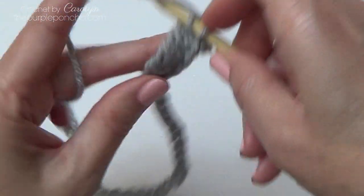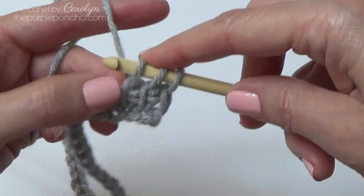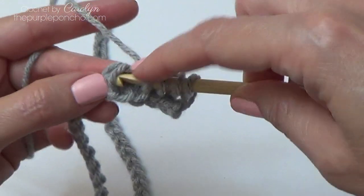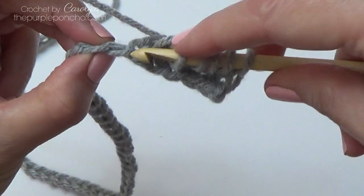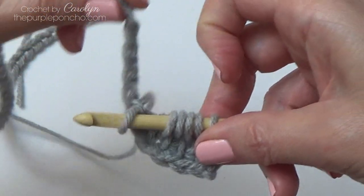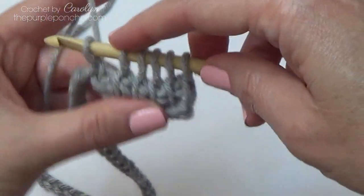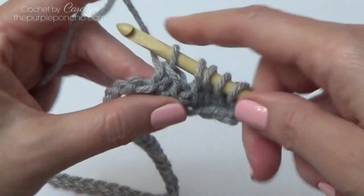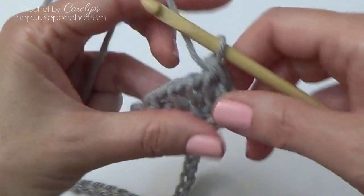Row two: insert into the next stitch, yarn over, pull up a loop, and in each vertical bar across we're going to be picking up a loop. Now working into our chain — go into the next available chain, go into that back bump, yarn over, pull up a loop. This chain is going to eventually go along the edge of this row as we build it up. So I have five stitches for my square plus the little one from the chain on the end. Yarn over, pull through two, all the way across. And that's row two.